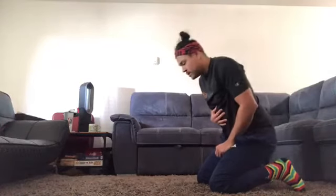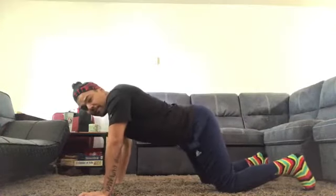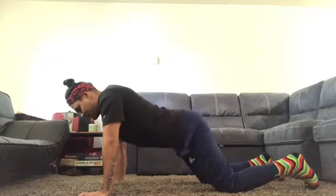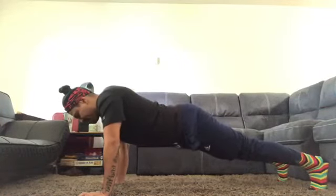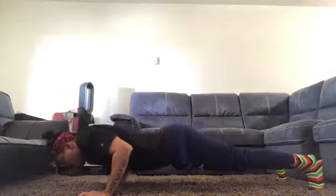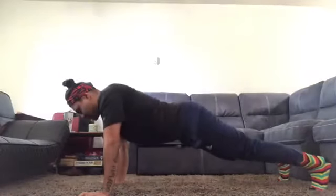Similar to the wall push-up and hand and knee push-up, keep your core tight, shoulder blades back and down, and always remember to breathe throughout the entire set. I like to keep my hands at least shoulder width apart. Stabilize yourself in a position on your toes and hands, lower your body to the floor, elbows at 90 degrees, and push up to the top.